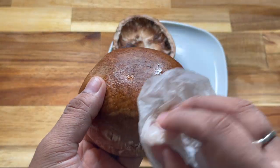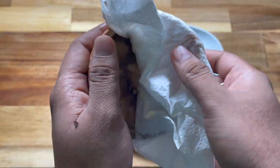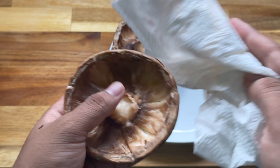Dry the Portobello Mushroom after washing with a clean kitchen towel. Your Portobello Mushroom is now all ready for cooking.